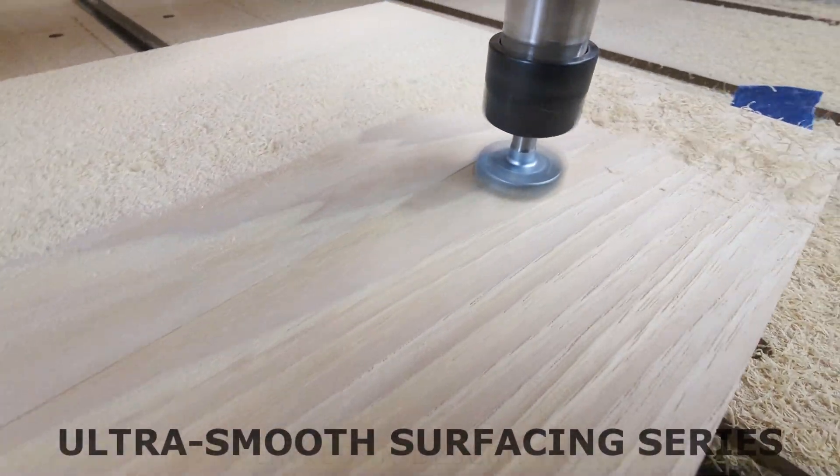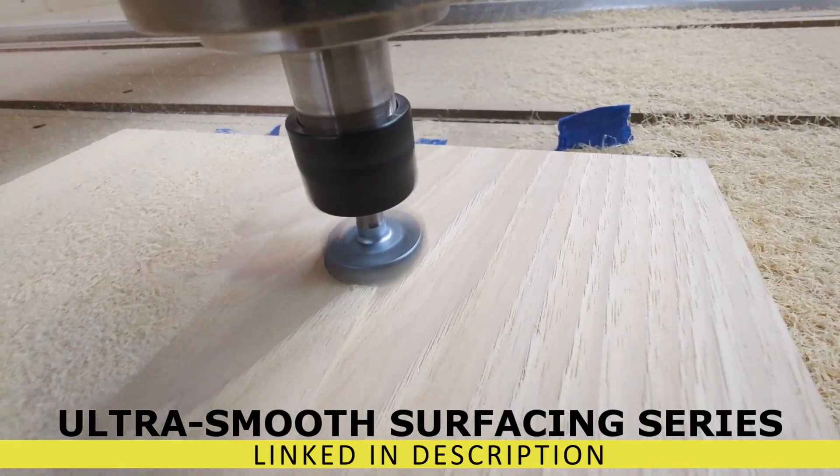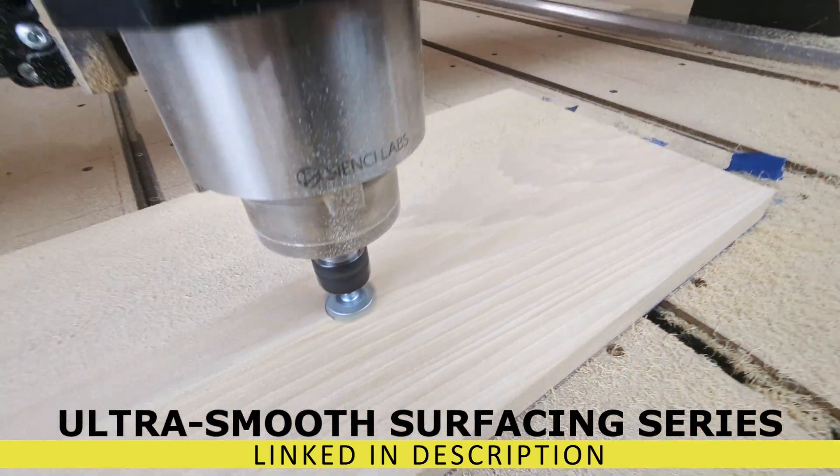Just wanted to point out that I really changed this design because I was not happy with the three flute surfacing bits that were out there. I just didn't like the surface finish that they were leaving. So I always recommend this bit for what you're doing with your CNC router.